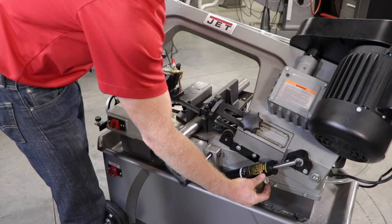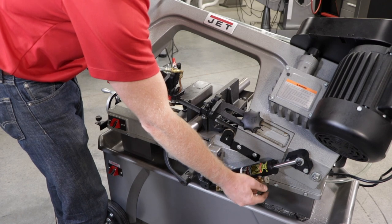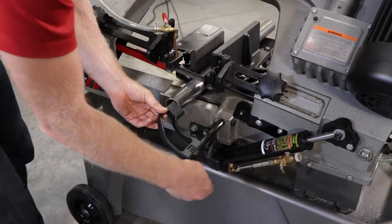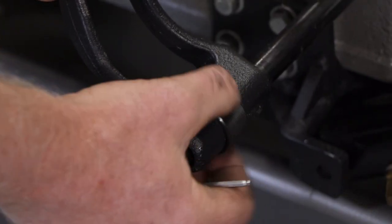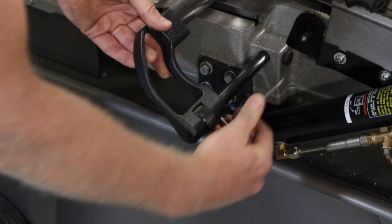Lower the bow towards your piece and lock the hydraulic cylinder to hold the saw in place. Next, position the workstop in order to make repeatable cuts. The deluxe version of the Jet Horizontal Vertical Band Saw comes with a micro adjustment material stop to fine-tune the exact length for your cuts.